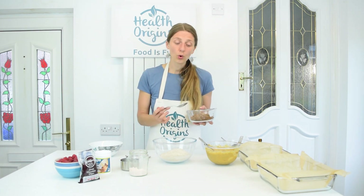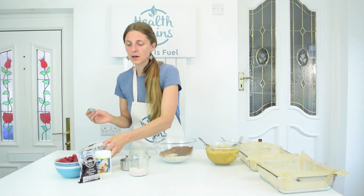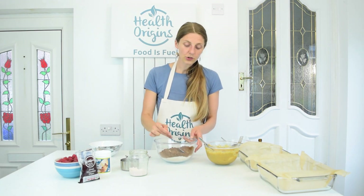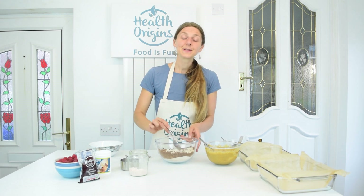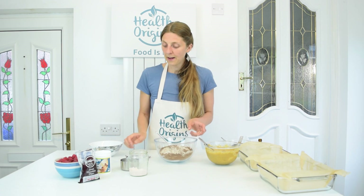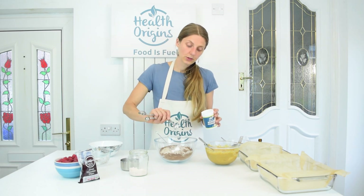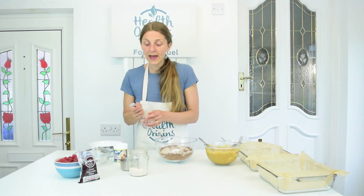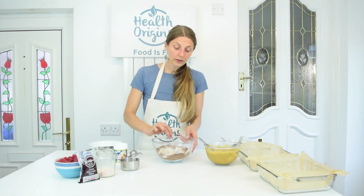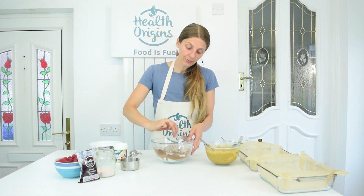Then one cup of cocoa powder. If your cocoa powder is quite clumpy, you might want to sift it in. Then we need two teaspoons of baking powder and half a teaspoon of salt. That's all the dry ingredients, so I'm just going to mix this up so it's more uniform.